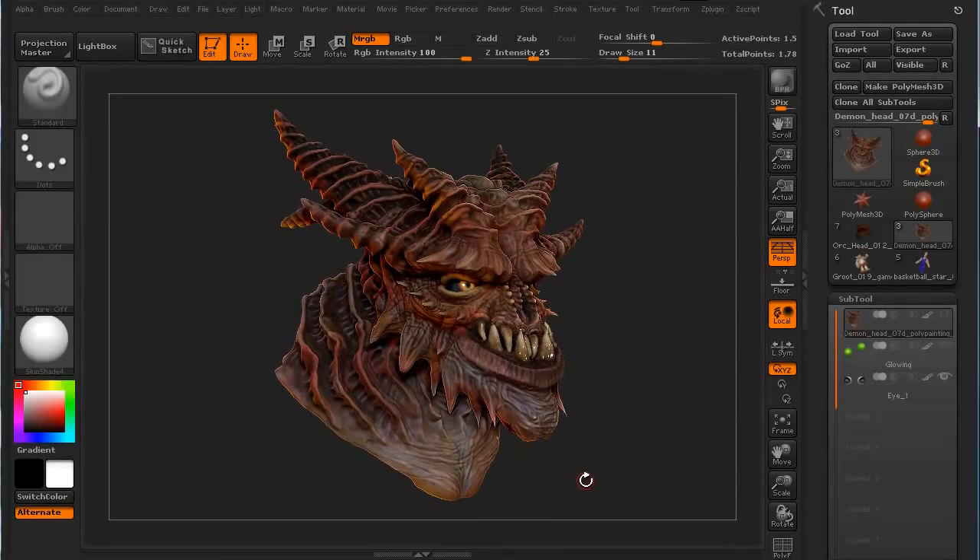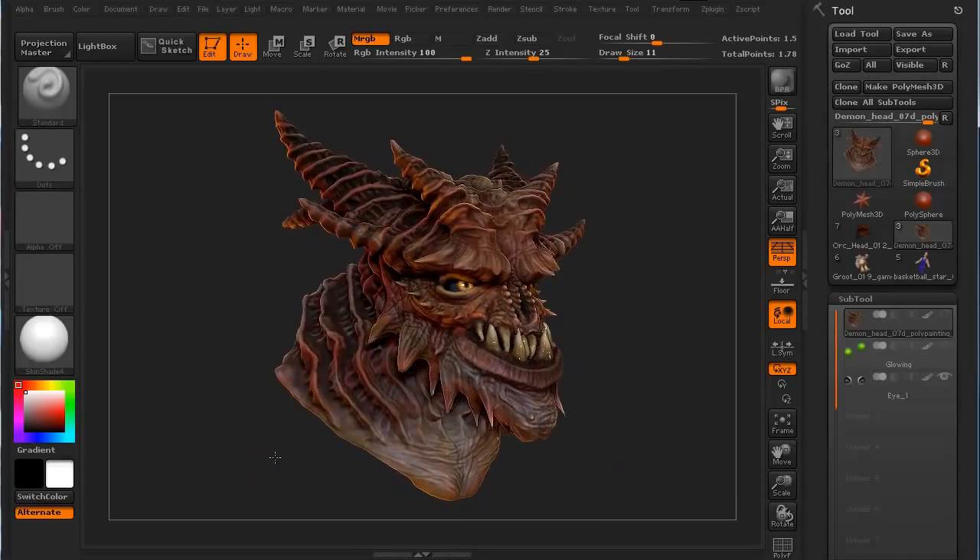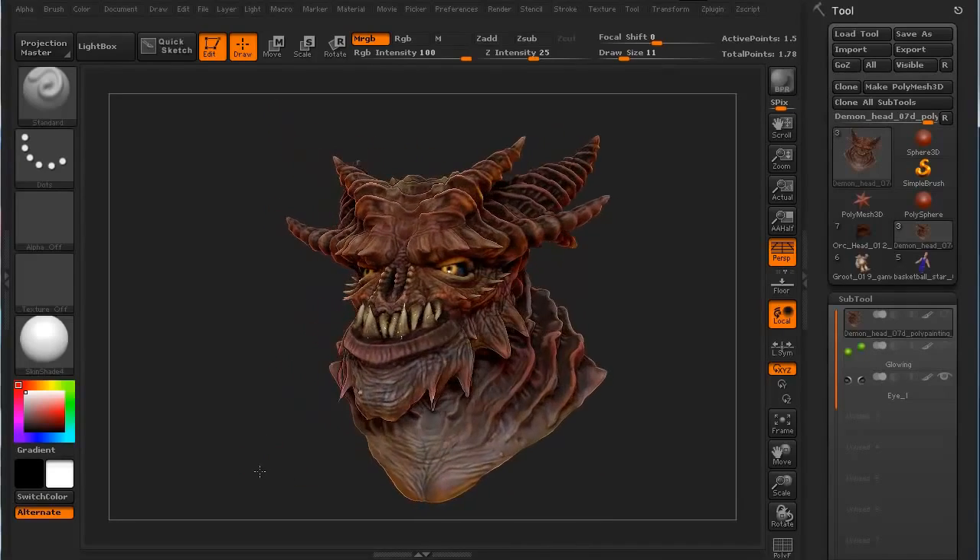Hi and welcome to 3dmotive.com. My name is Steven G. Wells and I'm a senior character artist. In this little tips and tricks tutorial, we're going to take a quick look at basic polypainting in ZBrush.